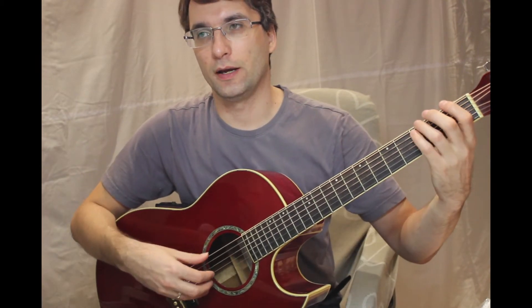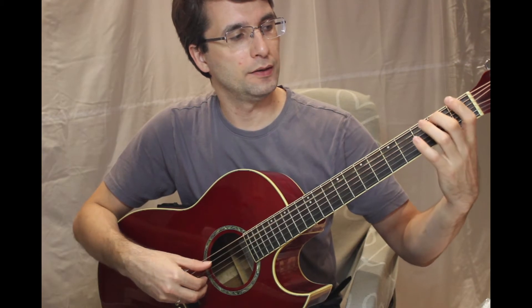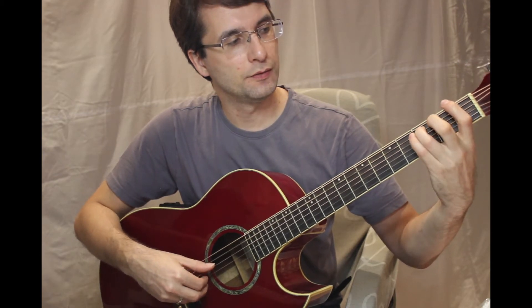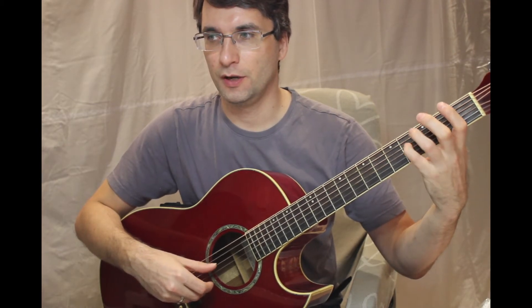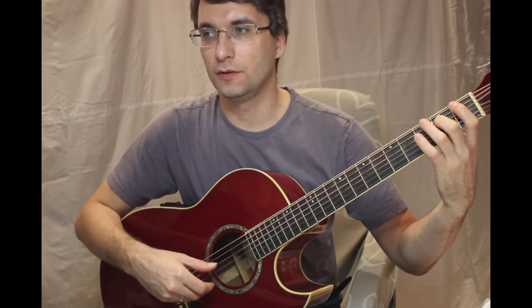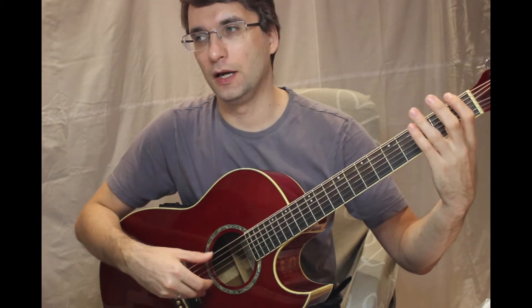G major scale, the notes: G, A, B, C, D, E, F sharp, G. F sharp, E, D, C, D, A, G.